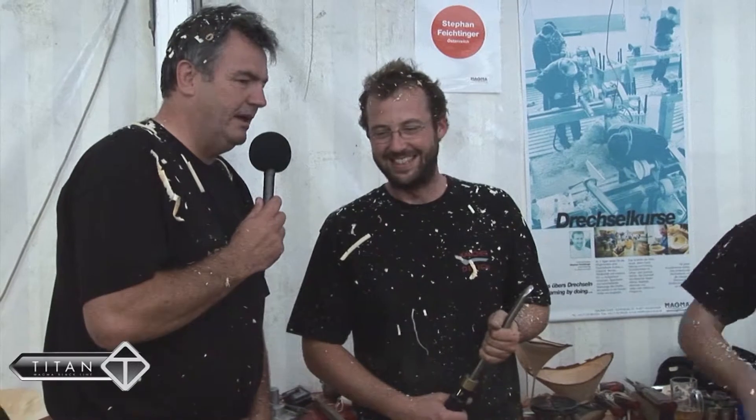My name is Stefan Feuchtinger. I've been here for a long time and I'm here for the course. It's a lot of fun with everyone together. We have just a lot of fun with the lathe. What do you particularly like about this lathe? It's the best lathe track I've ever had.